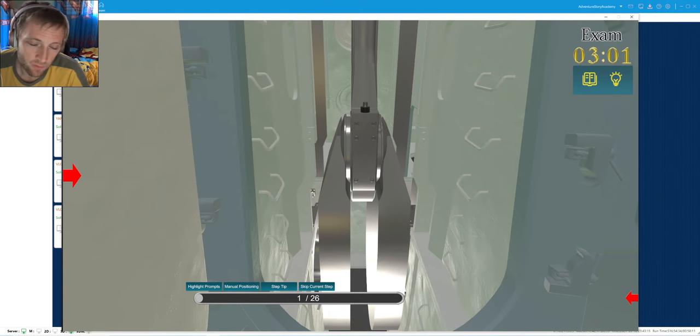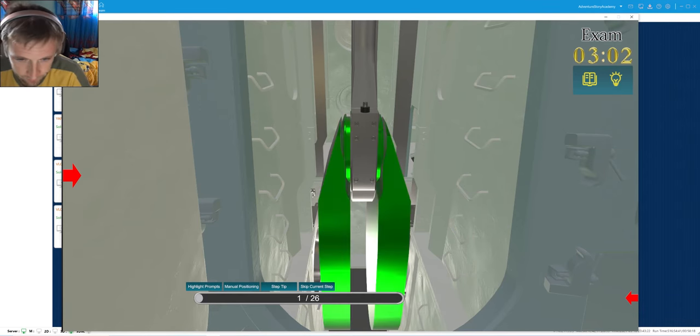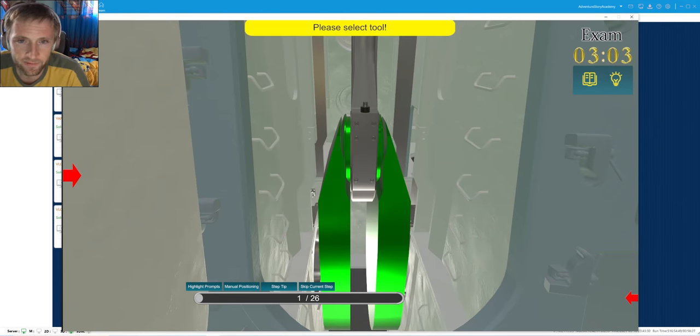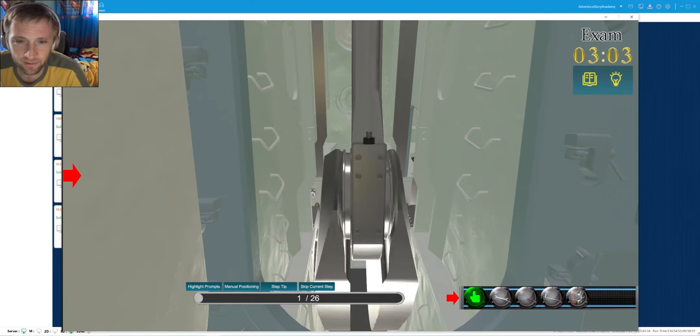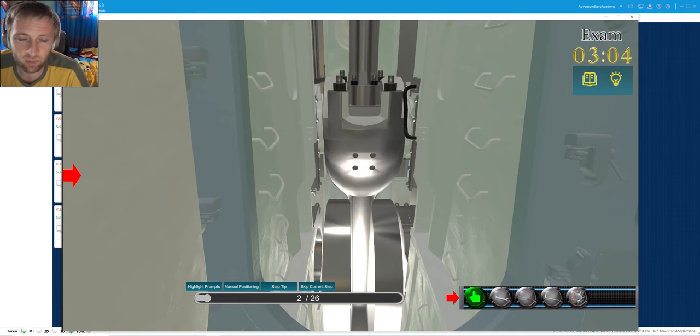Our safety is number one priority because one wrong move can lead to potential danger. After we complete our safety check and preparation, we will proceed with overhauling. First we need to turn our engine to an accessible point - our engine will mostly go to the bottom dead center so we are able to access the four nuts.